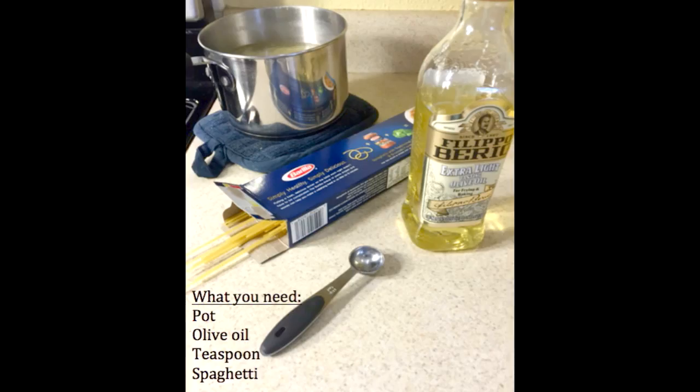What you need for this experiment is a pot, olive oil, a teaspoon, some pasta, and some adult supervision.